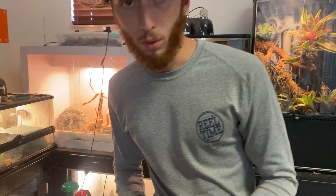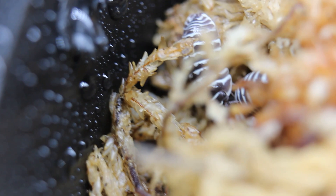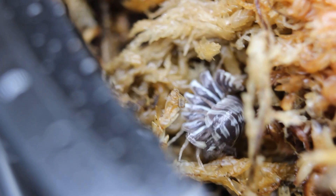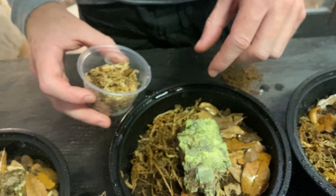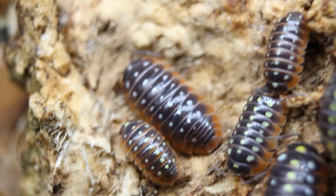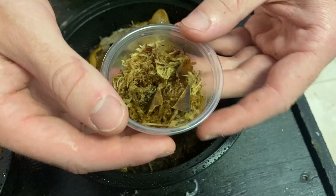The first ones we're going to be adding are the zebra isopods — I should have about 25 of these guys in here. The next ones I'm really excited about are the Montenegro clowns. Last but not least, I have Punta Canna, so I'm going to put these guys in as well.